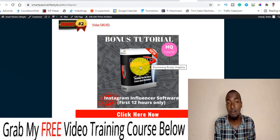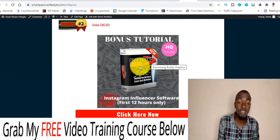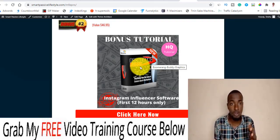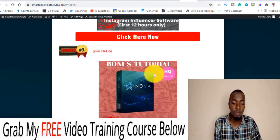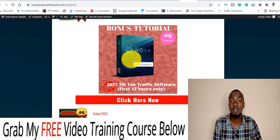Bonus number two: I'm going to be giving you a course called Boomerang Body, which will help you make money online leveraging the power of Instagram influencers. This does cost some money — like five, ten, or twenty-five bucks depending on your budget — to pay influencers for shout-outs to your affiliate pages or to build your email list.